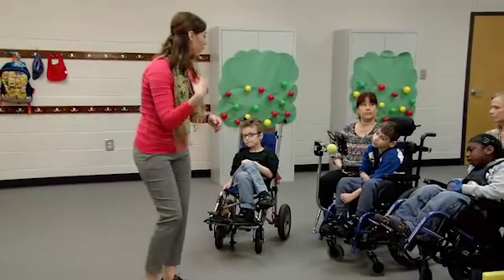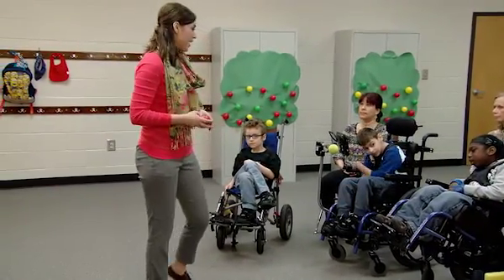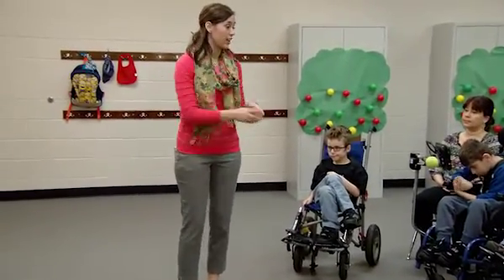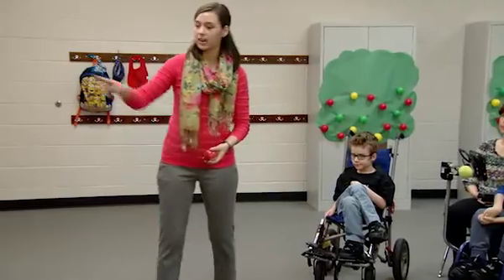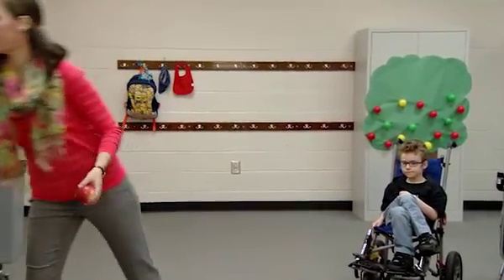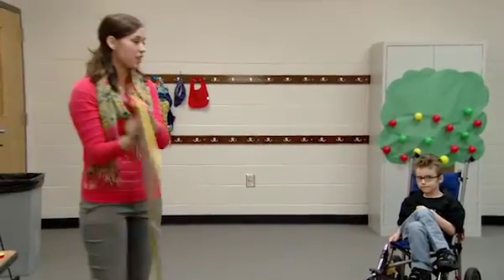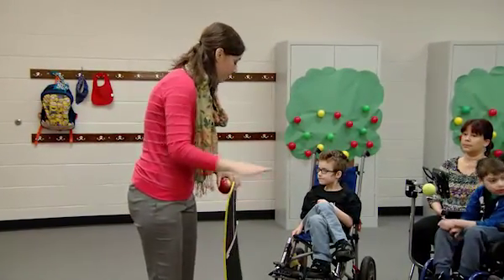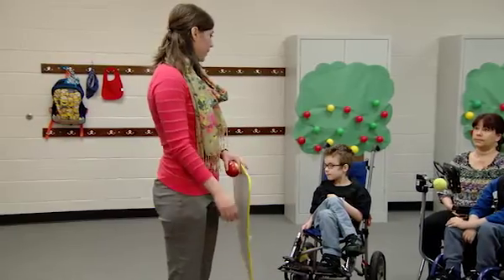We're going to roll it on the floor and see how many pins you can knock down. When you get up here and it's your turn, we're going to have the pins on the floor. You're going to do one turn and we're going to see how many pins you knocked down and put it on our board. Then you're going to have another turn, see how many pins you knocked down, add them together, and do a math problem.